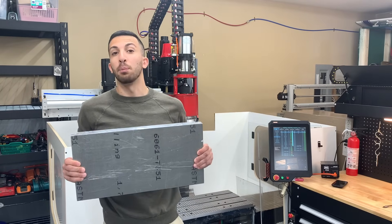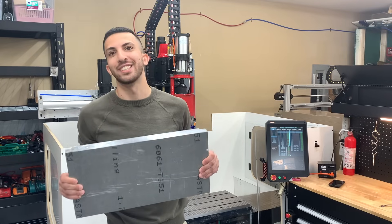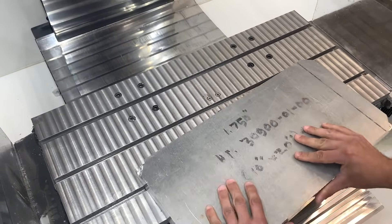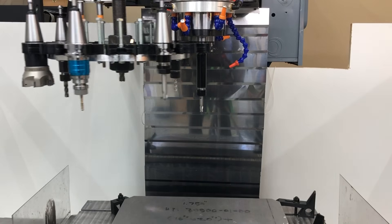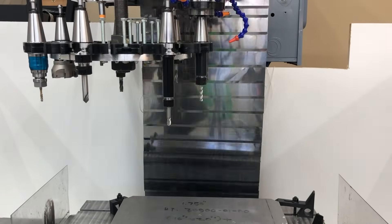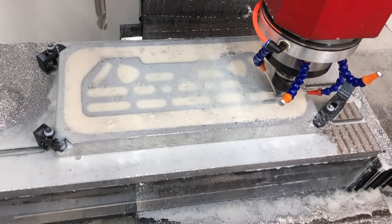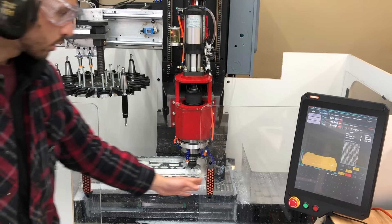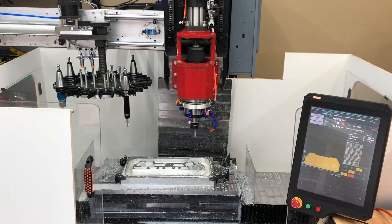We've got a massive metal block that we're going to be turning into molds for a local company, so let's get started. After 11 hours the first operation was done, and the machine will now change tools and continue to work for another 9 hours to smooth out the molds.